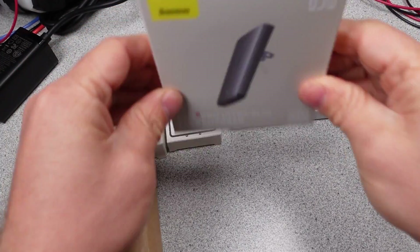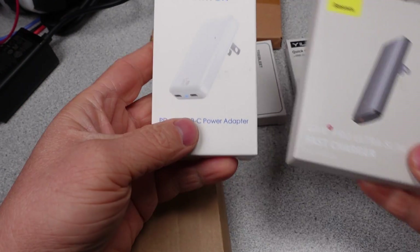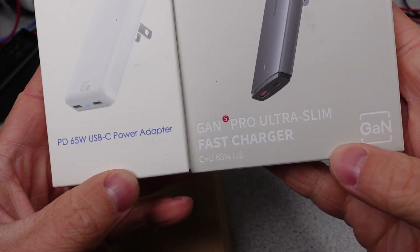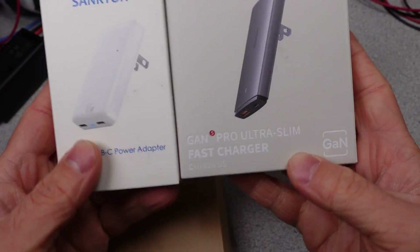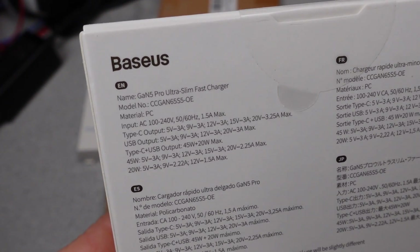I'm going to be going through 7 different power adapters with some firsts and finally-on-the-channel pieces. The GAN 5 Pro 65W from Bassius is the first showing of GAN 5 — we'll see if they pull off something good, or if it's just marketing 'number go up more better.' The Buddy is a travel adapter; it's your buddy, so it has to be good, or is it a killer in disguise?